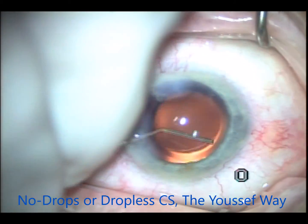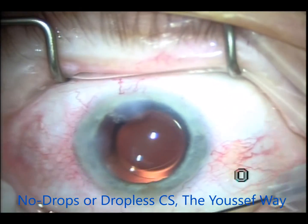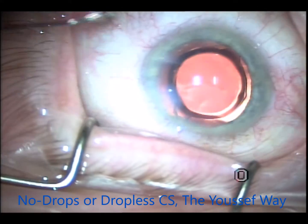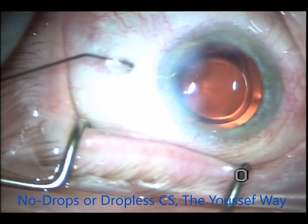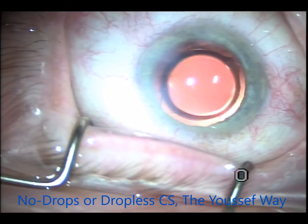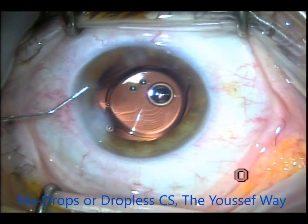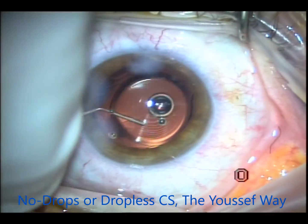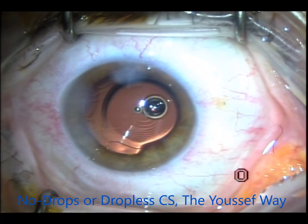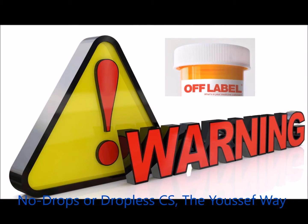The hydration of the wounds is very important to make sure they are self-sealing. It's also very important for the patient not to touch their eyes generally, whether dropless or not, because they can open a wound and introduce bacteria into the eye and cause endophthalmitis. It's very important for the patient not to rub their eyes, and if they do, they need to let me know so I can check them more closely and start them on oral antibiotics in that case.